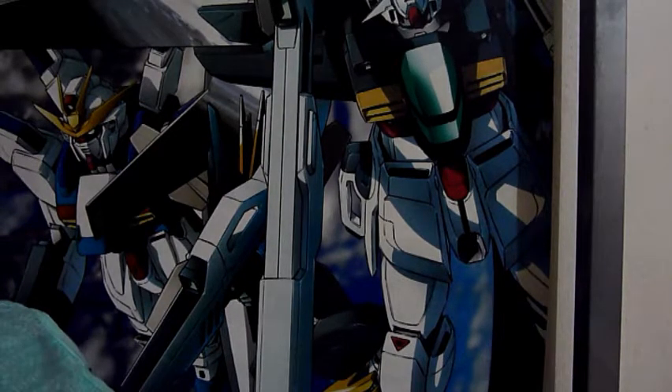For the first one, here is the base stand for the Saber Tiger. I really like that they included this one. Here are the screws and the rest of the parts for the stand.